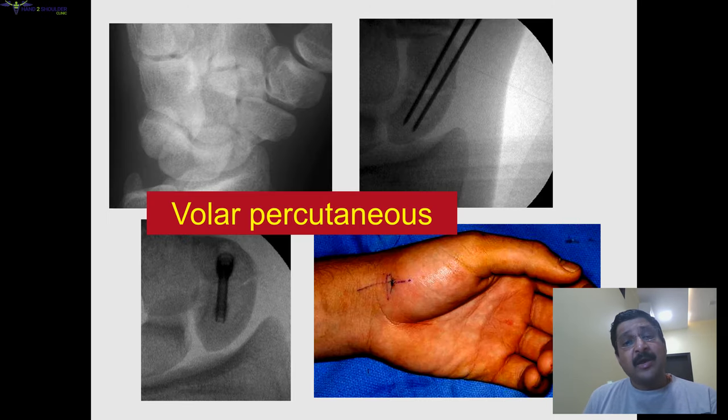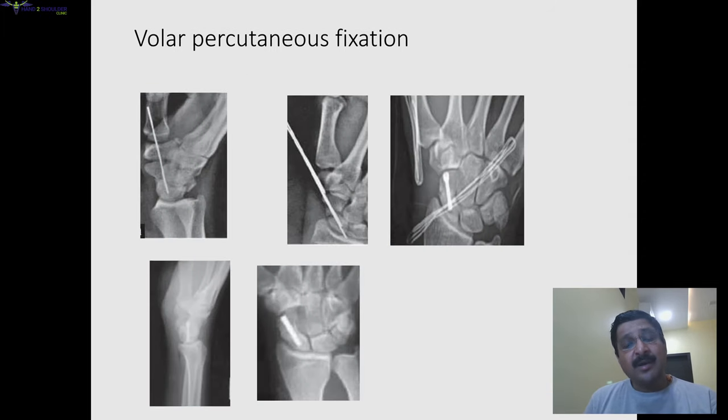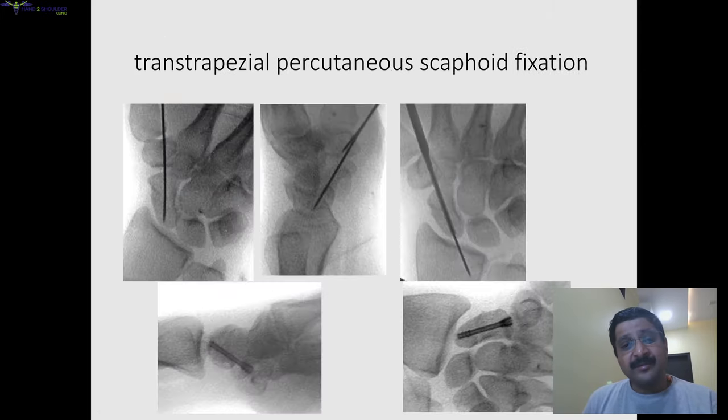The same technique can be done percutaneously using a volar approach. In the volar approach, we pass a screw from the scaphoid tubercle in a retrograde method as shown in these pictures. We have to dorsiflex the wrist so that the distal scaphoid and scaphoid tubercle become prominent, making it easy to insert the wire. A simple hypodermic needle can be used as a sleeve and also helps in directing the guide wire.